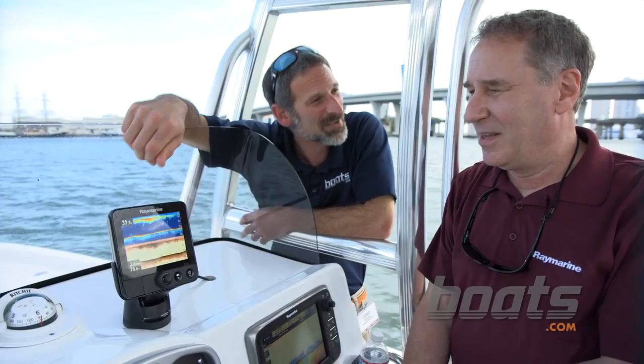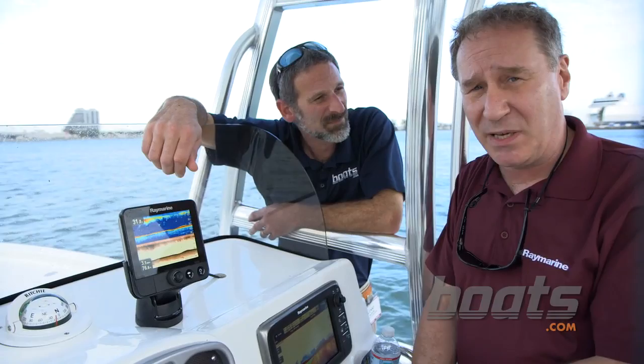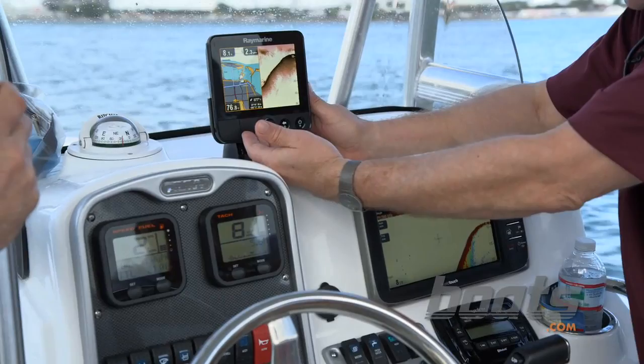How's it different? Well, we aim to have three objectives. One, it's very easy to use — very simple menu navigation. Two, it combines CHIRP technology with our unique down vision structure-determining capability. And three, it's very inexpensive — a very low price point.